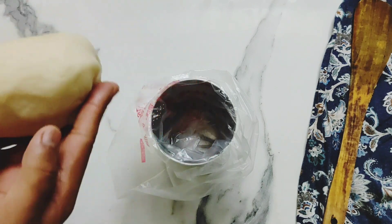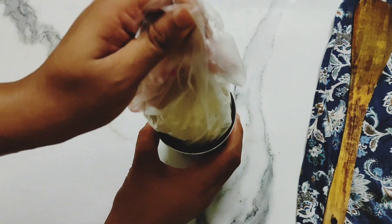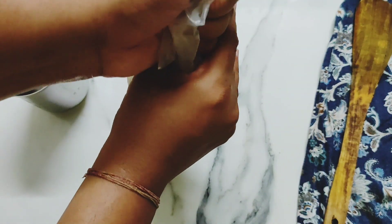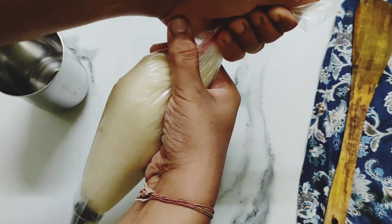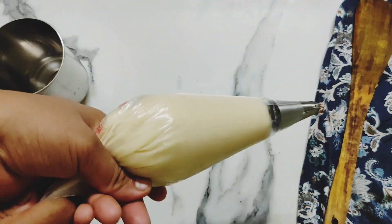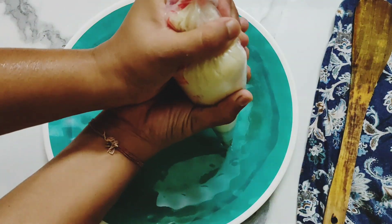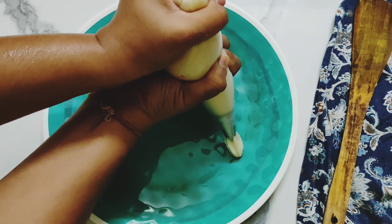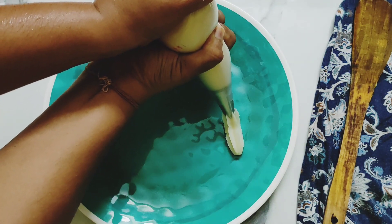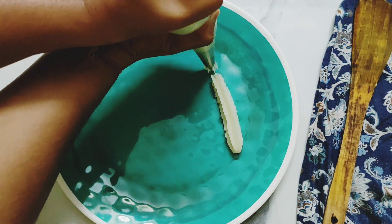Take a glass and place your piping bag with a 1M nozzle in it. Put the dough into the piping bag and push the dough downwards until it reaches the nozzle. Now our piping bag is ready. Hold it with both hands and start pushing the dough downwards to make the churros. You have to do this while the dough is still warm, otherwise the churros won't come out of the nozzle. Be a little patient — it will take all your strength to pipe them out.